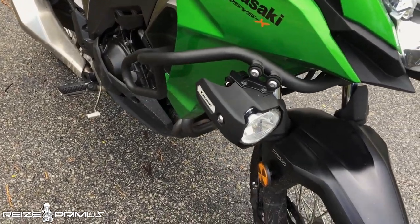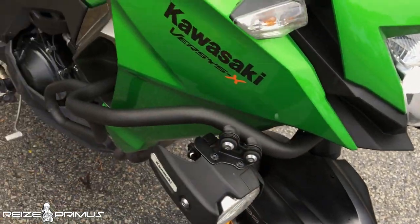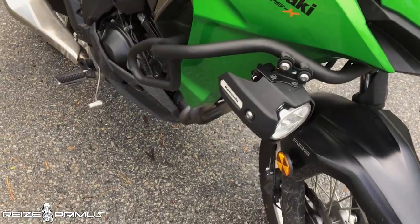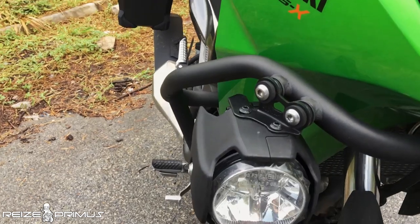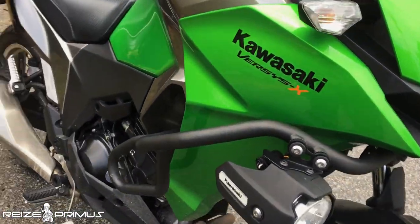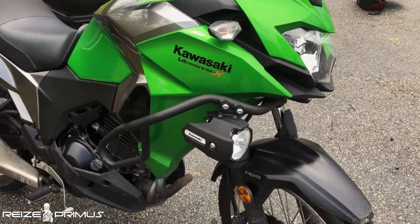A good thing is that the fog lights are mounted in a pretty secure location along the crash bars that protect most of the top fairings, so the positioning generally prevents them from hitting the ground — unless you're riding off-road on uneven terrain.